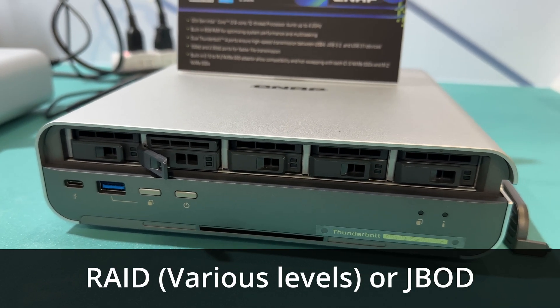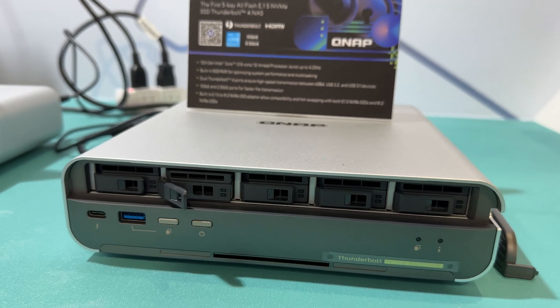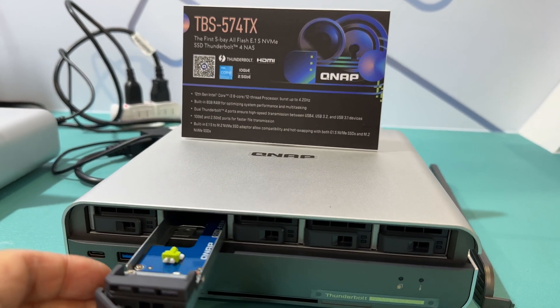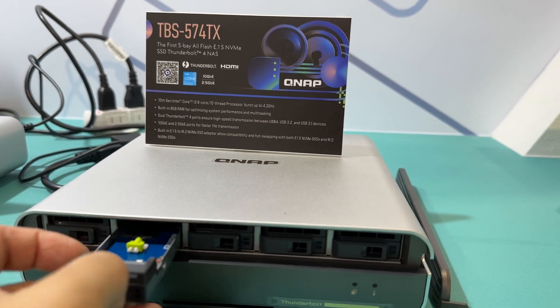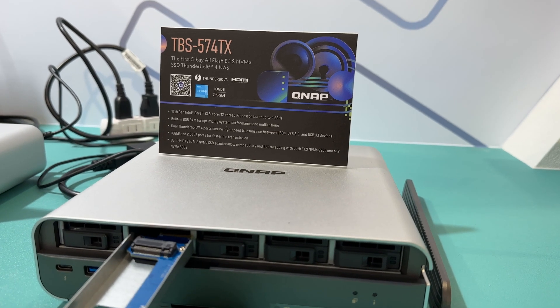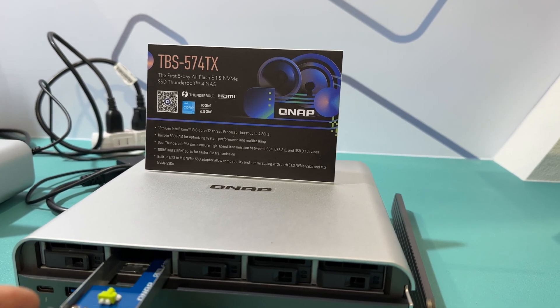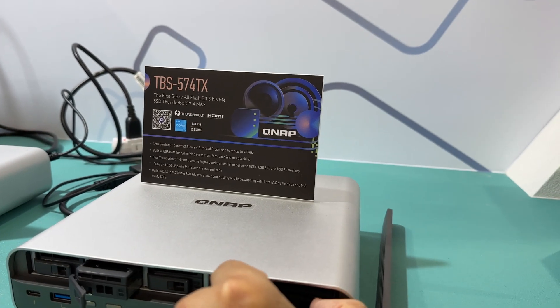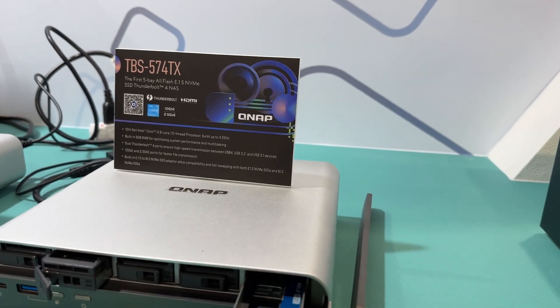We've got five slots. Even on M.2, they are doing hot swap. Normally M.2, you can't do hot swap, but they're using these adapter bays, these adapter trays. There's a chip in between the M.2 drive and the circuitry back here to allow for the hot swap. You're using NVMe, you get the hot swap automatically.